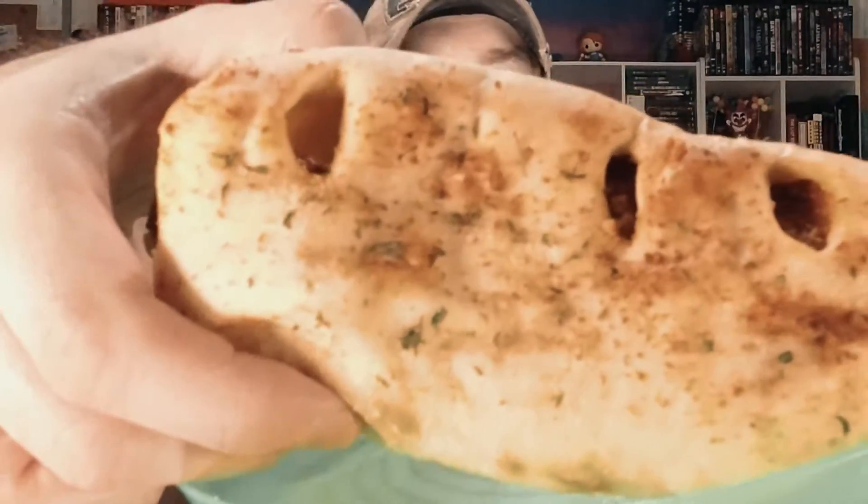Starting off with the Supremus Maximus, and I gotta say this thing looks pretty beautiful. There are tons of Italian spices on top, as well as very thick dough, and what appears to be a ton of stuff inside. It's also nice and heavy, letting you know there's possibly a ton of stuff in there as well. Let's go ahead and dig in with bite number one.